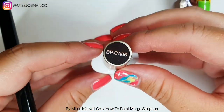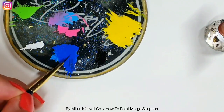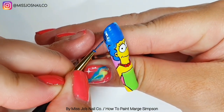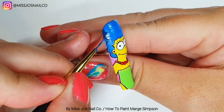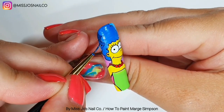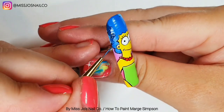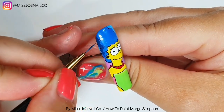I'm going to take the BPCA06 from Born Pretty Store, which is a jelly black, and mix some of the hair blue in with it because we're going to do the shading on her hair. This is when you start to do something and think, yes, it's coming to life! I think it's only when you get to the shading and highlight on these that that happens. We're going to go around the left side of her hair, making sure the U shapes we're creating with this darker blue are even.